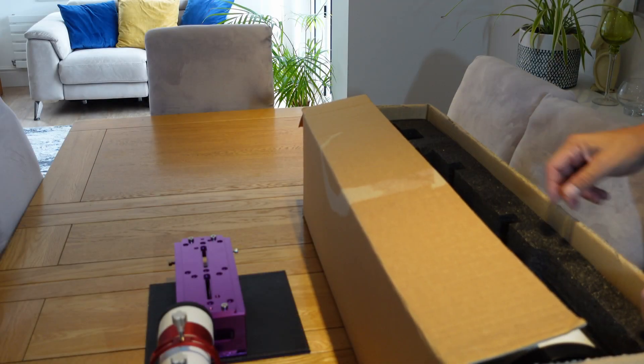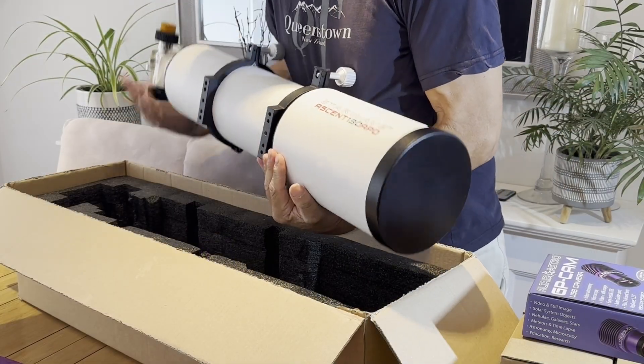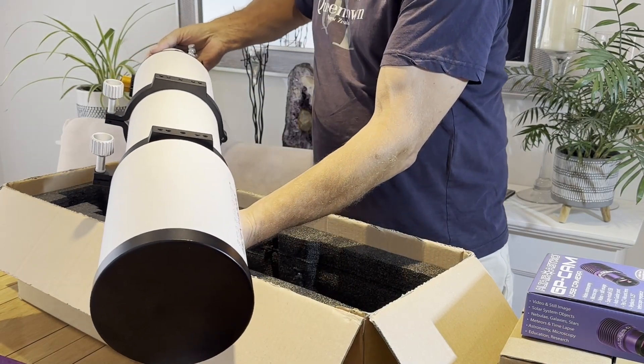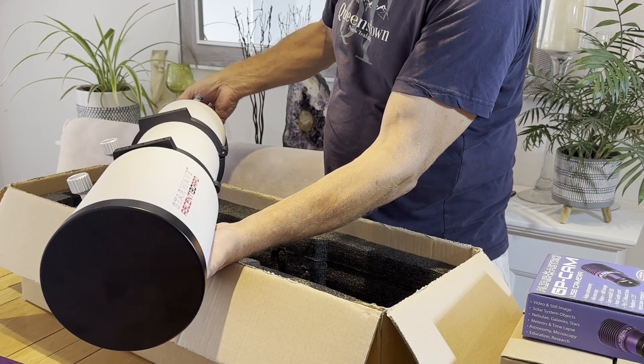Let's get this scope out of the box and have a proper look at it. Wow, look at that. And that's with the dew shield retracted. Very nice. This is going to be at least the same size as the Esprit 120 in the observatory.